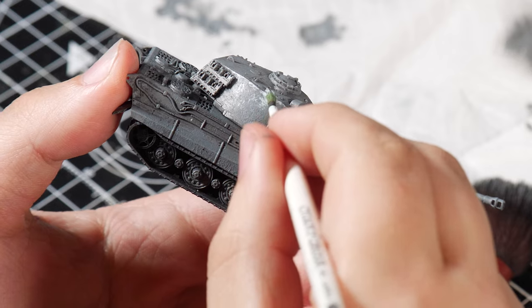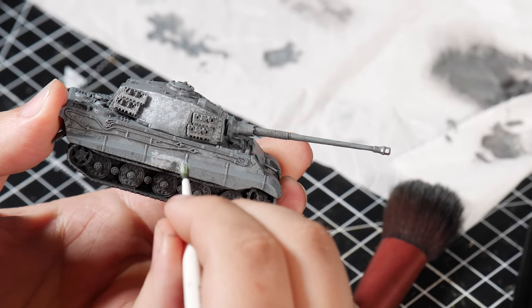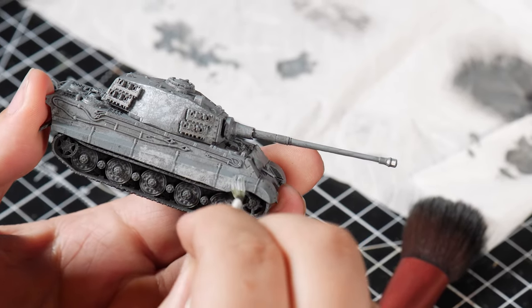Once the base and mid tones were done, I stippled on some light grey to give the tank some texture and highlights. If you're enjoying this video, make sure to hit that sub button because we're getting close to the 500 mark and it's looking pretty saucy.